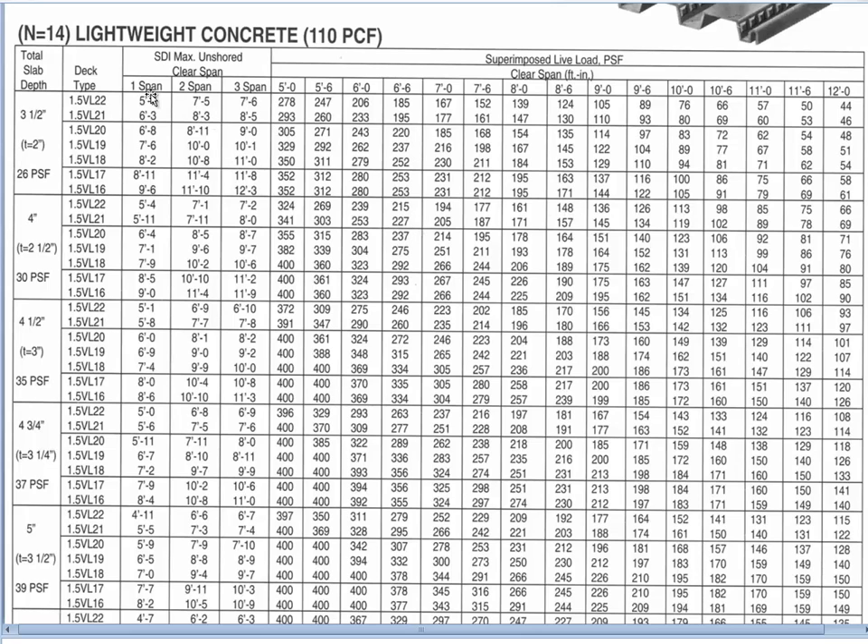Here we have one span, two span, three span for our construction case. For a one-span situation, 16 gauge will allow us to go eight feet two inches and still support the concrete. In a three-span situation we can go even further to ten feet nine inches. These lengths become much less when we go to lighter gauge decking such as 22 gauge.